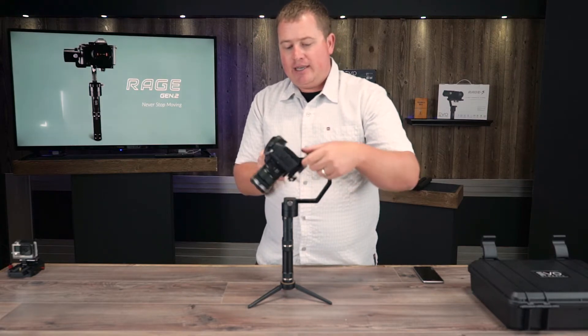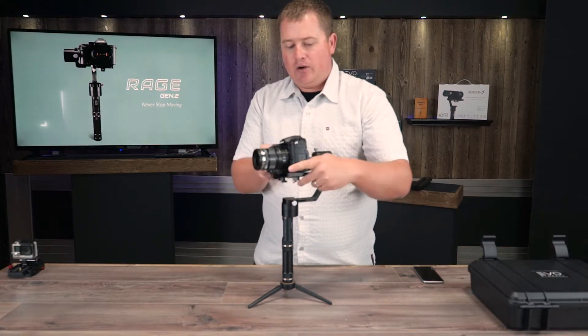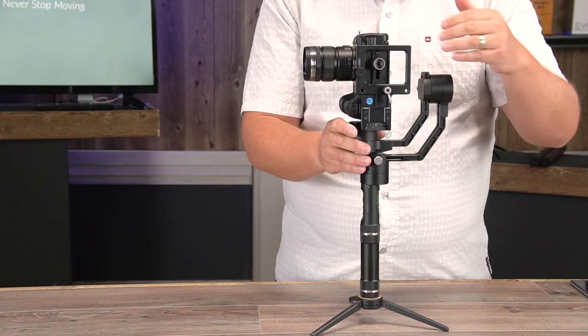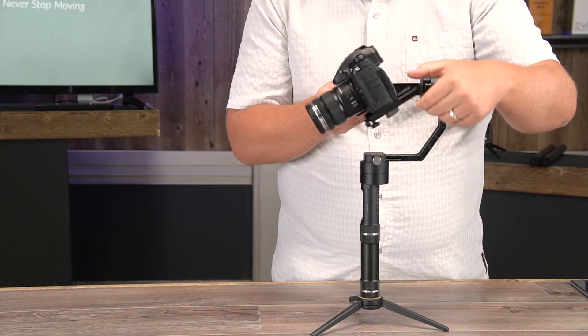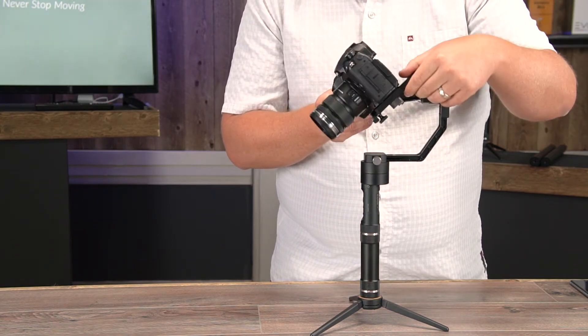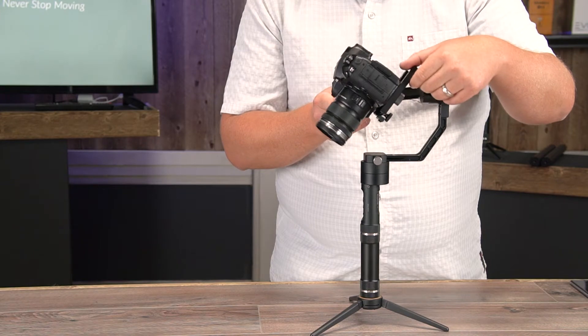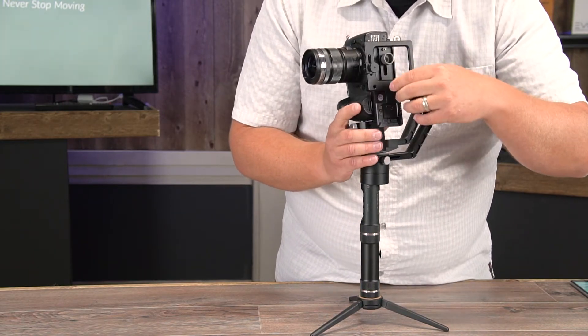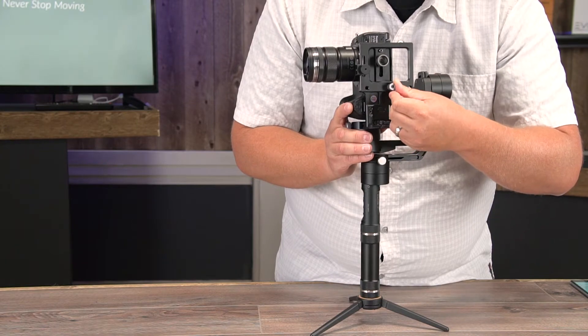As you can see, right out of the gate my camera is definitely front heavy. So I'm going to make an adjustment on the tray to slide the camera backwards to compensate for that front heaviness. We're going to find the sweet spot by loosening up this lever right here.